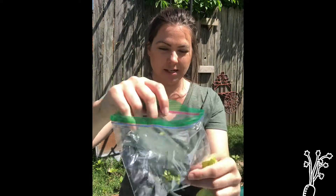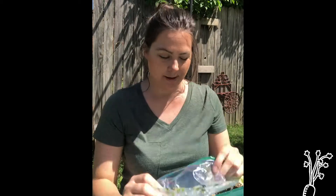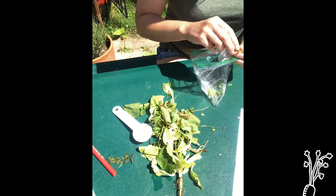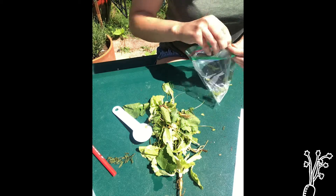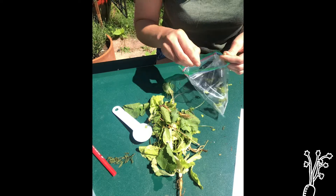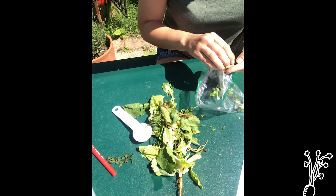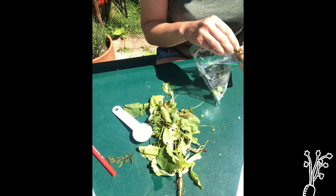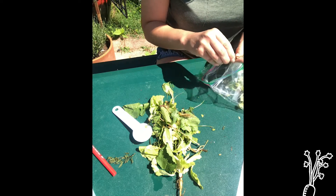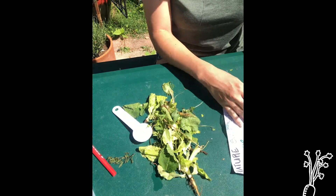As I'm ripping the pieces, I'm going to go ahead and put them in my bag. If you add too much carbon — too much leaves or newspaper — then decomposition just starts slowing down. That's why the ratio is extremely important.